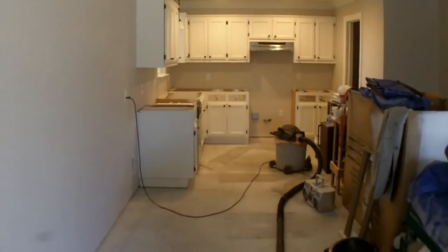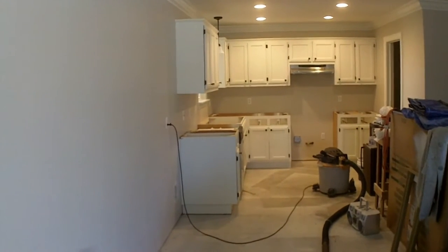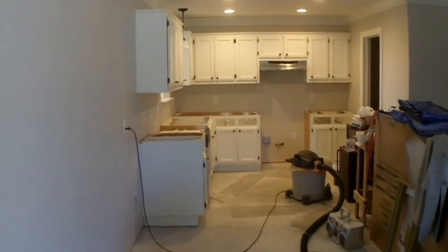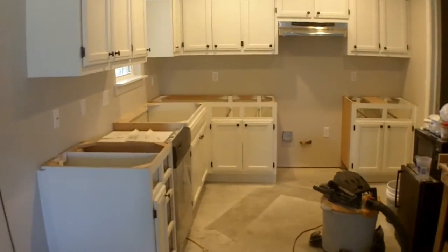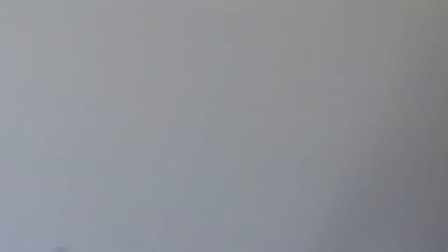We've got the countertop crew that's supposed to be here tomorrow — it's Tuesday. We spoke with them and finalized everything last Friday, and they came out and made their templates. They were supposed to start cutting yesterday and should be here tomorrow. So they're going to work on this, this other vanity, and then I've got one more thing I'm going to point out.